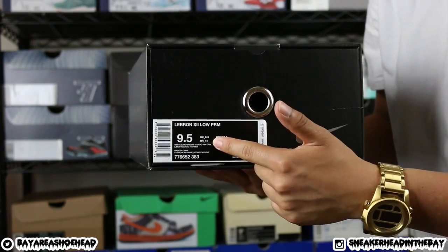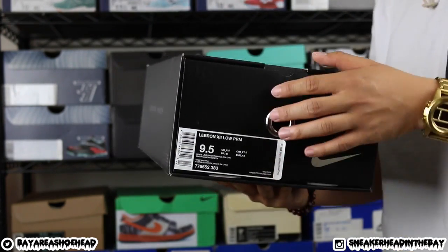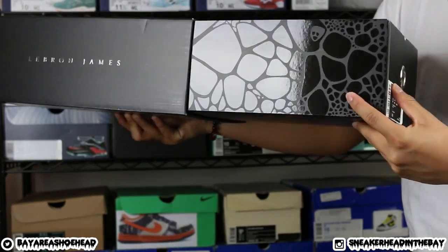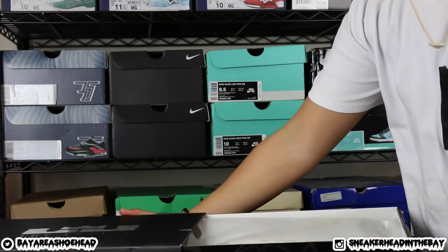Next up, we have a size 9.5 pair of the LeBron 12 — the LeBron Old Palmers, or whatever you want to call it. This is my first LeBron 12. Peep that box though — boom, boom, boom. That's crazy. I'll peep that out later.